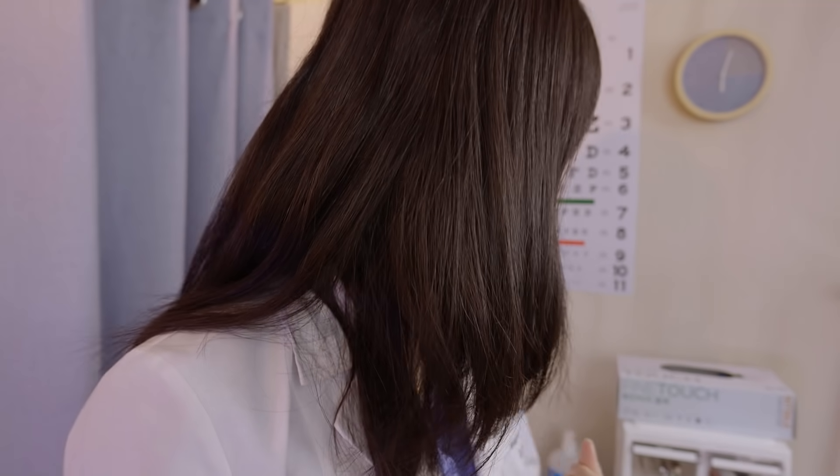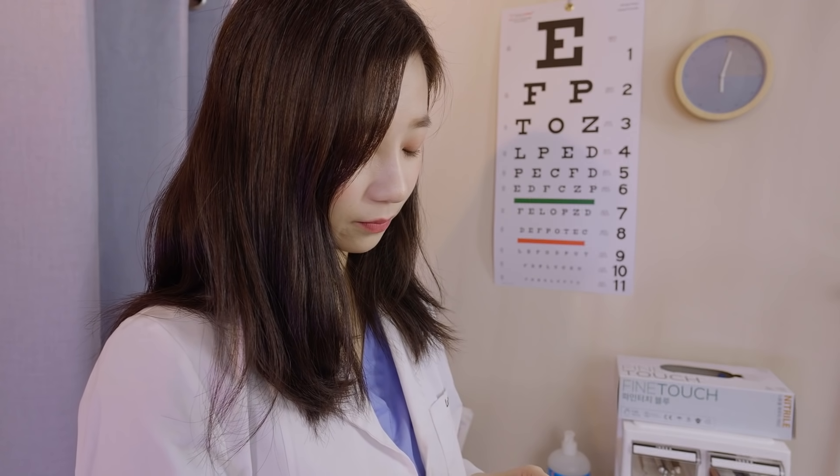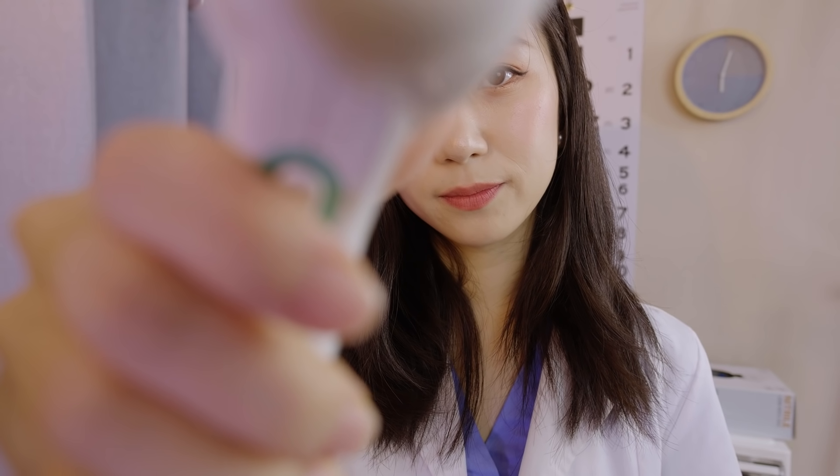Do you have any questions? All right, well then, let's go ahead and start the exam. First of all, I'm going to check your vitals, so let me just place this right above your forehead. It's just normal temperature.